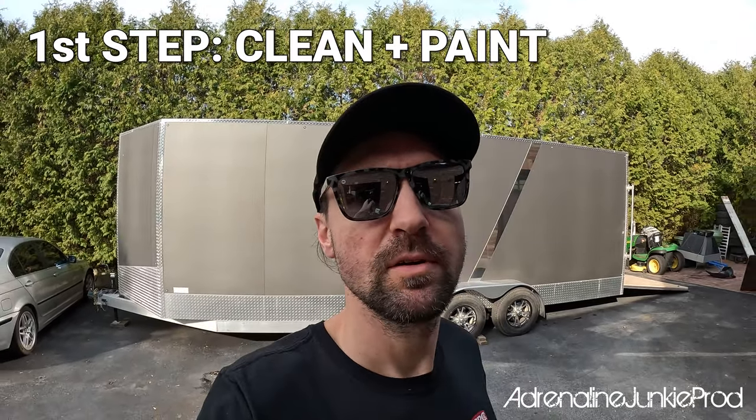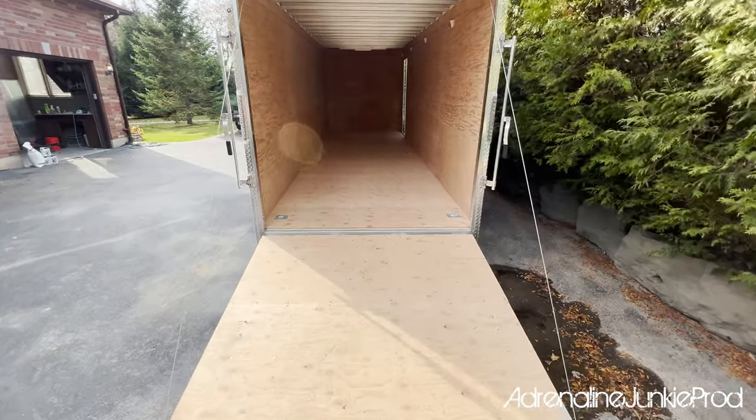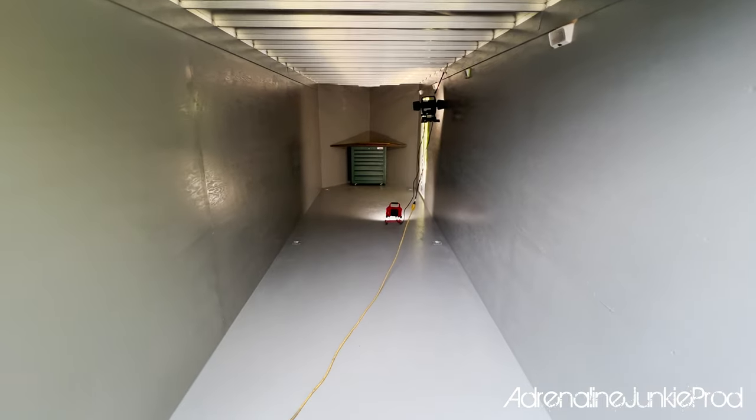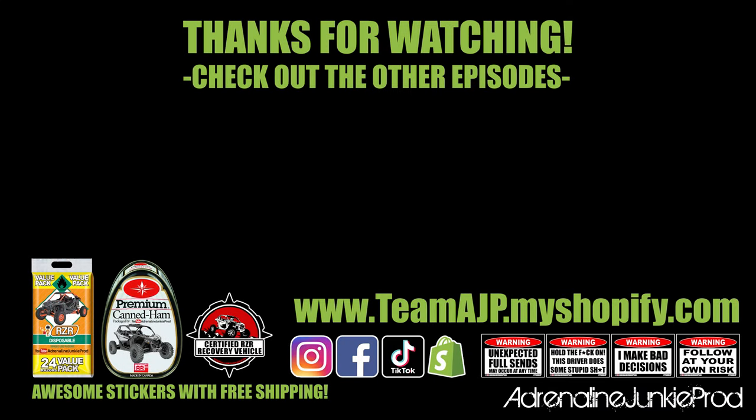First step to the trailer build is going to be to paint the floor, paint the walls, and paint the tailgate. Thanks for watching. Make sure you tune in to future episodes to stay up to date with the progress of this trailer build. If you enjoyed the video, please consider subscribing to the channel — it really helps out. Also follow us on Instagram and on Facebook. If you'd like to help support the channel and fund future projects, check out our Shopify store where we have a ton of wicked stickers and swag. Ride safe out there, and we'll see you in the next video.